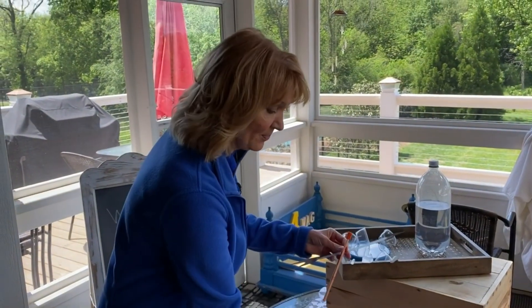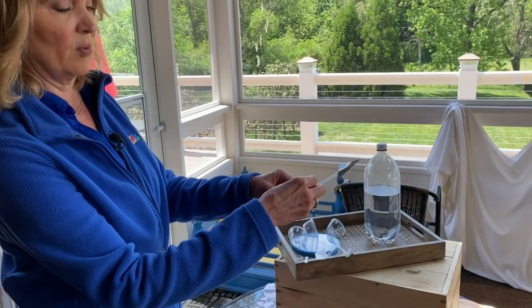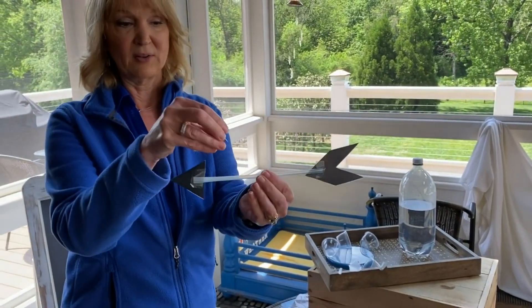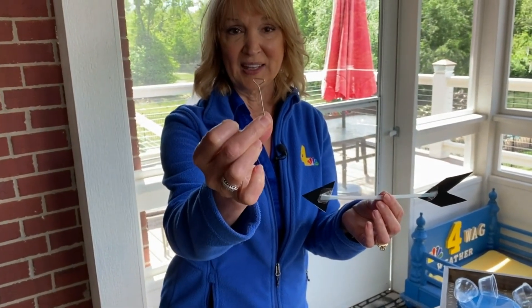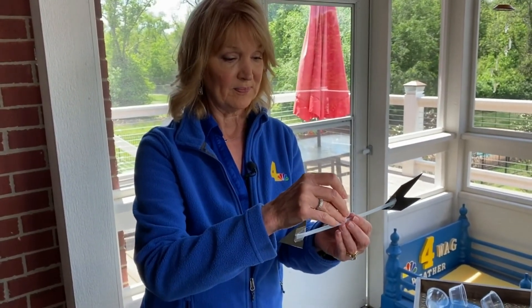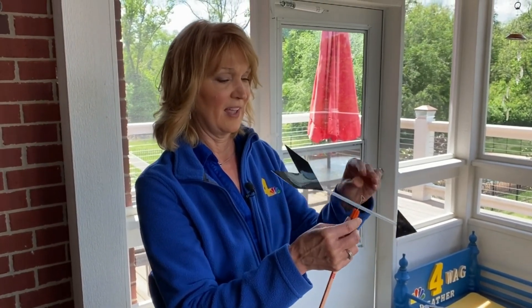Next we'll need our pencil, and we're also going to need a push pin. In the top of our pencil, push a hole with a push pin, and also in our arrow, about halfway in the middle, make another hole with the push pin. Now let's put those two together using a T-pin. If you don't have one of these at home, maybe you can try a screw or a nail — that might work as well. Push that through, find the hole in the pencil, push it through there as well. And there we have our very own weather vane.